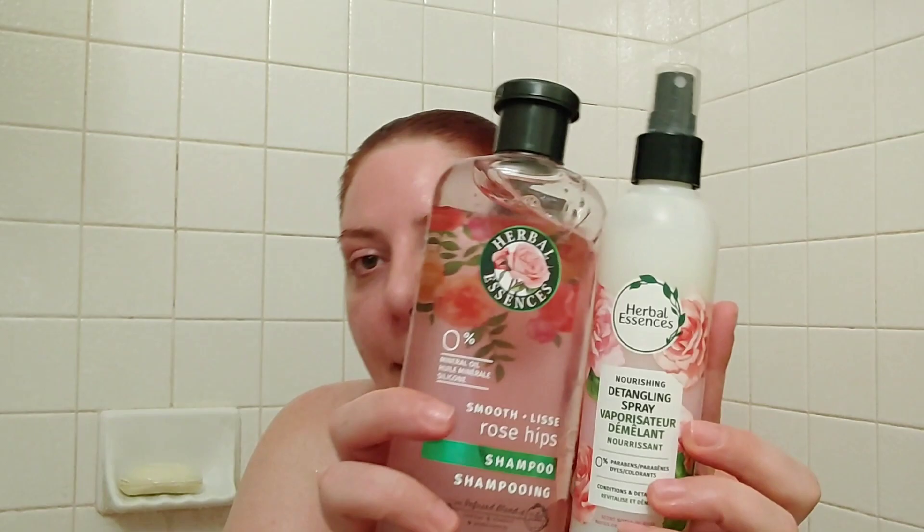Hey, thank you so much for coming back for this week's hair care review video. Today I have two products from Herbal Essences: the Smooth Rosehip Shampoo and the Nourishing Detangling Spray. I believe these do match — I got one at Dollar Tree and found the other at my local Kroger on sale for $2.16. I thought we'd go in and try both today and see if I'd recommend them.